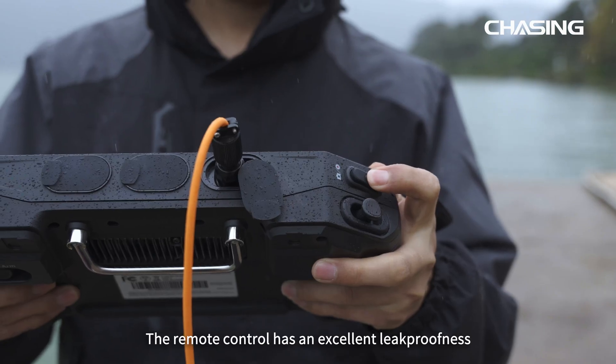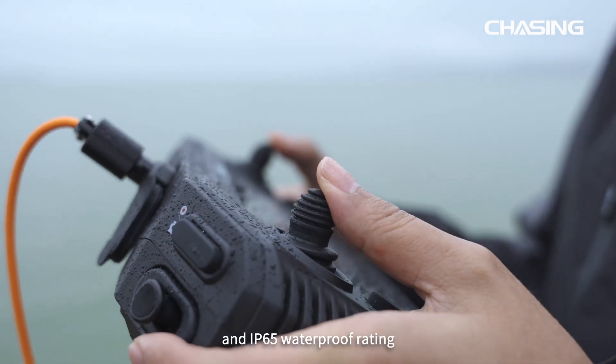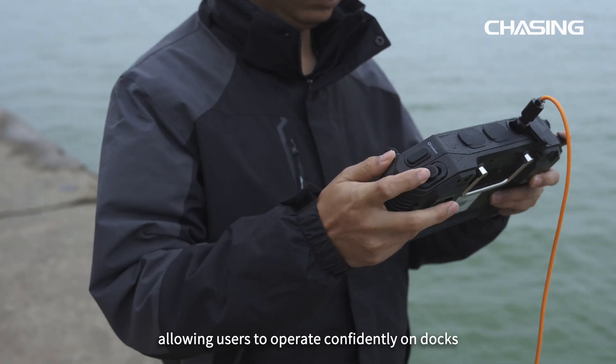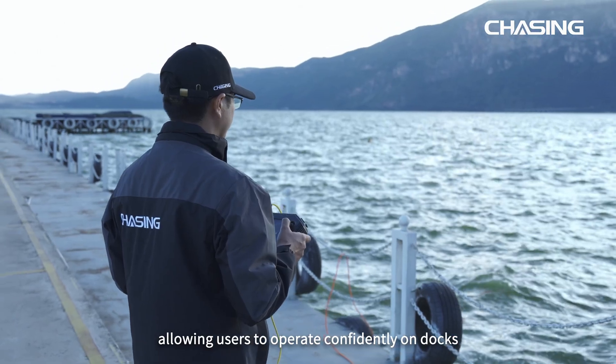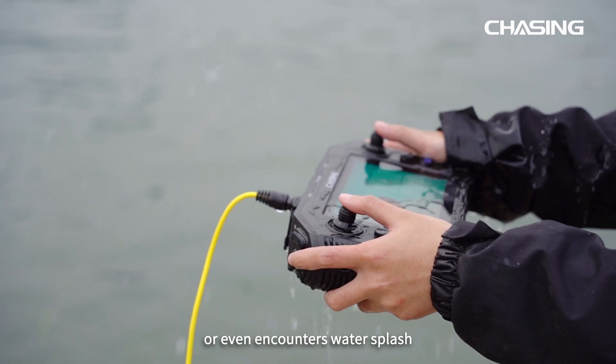The remote control has excellent leak-proofness and an IP65 waterproof rating, allowing users to operate with confidence on docks, decks, and in rainy environments, or even when encountering water splash.